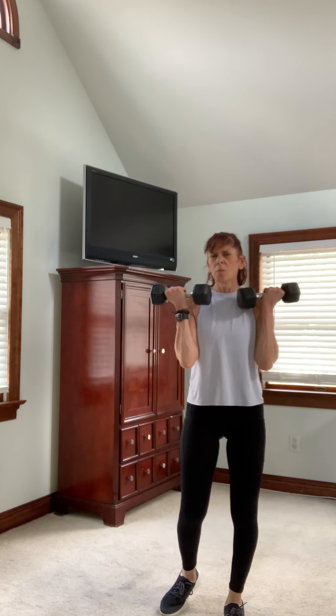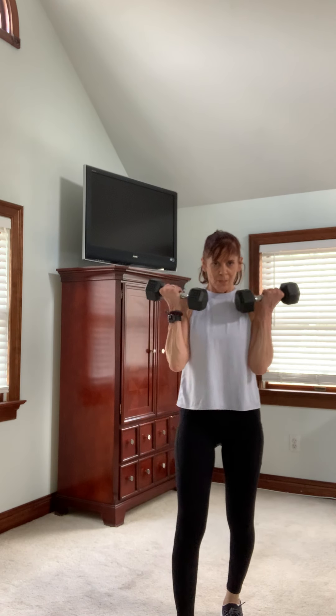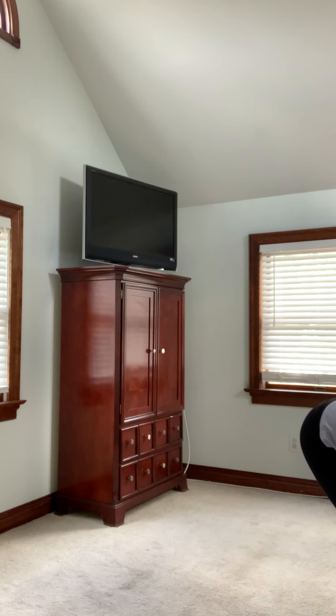You can pair this with other strength workouts, a cardio workout — which is perfect — or maybe an abdominal workout. One more. Good job. Put it down. Give those biceps a break.